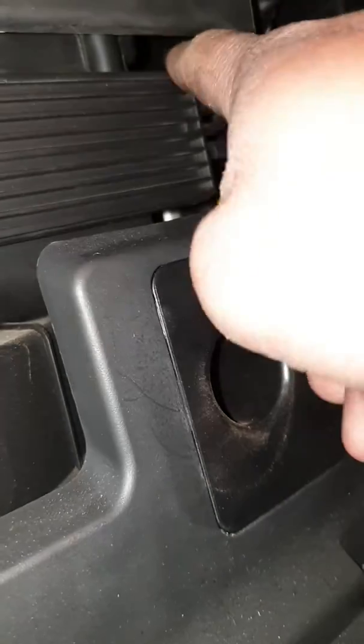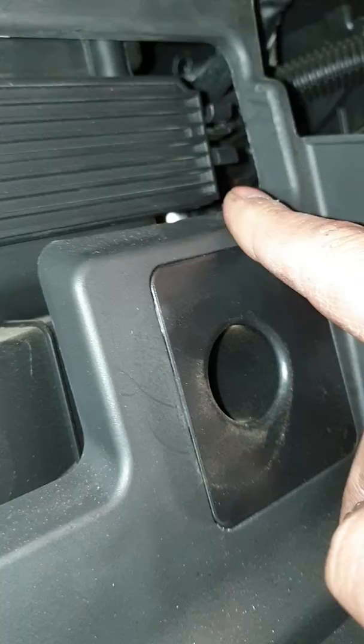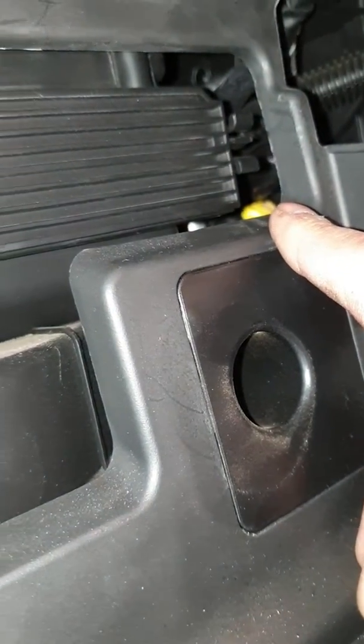The cabin filter is behind this plastic. On this side you can see these are the locks, so you squeeze those tabs and pull the plastic cover out.